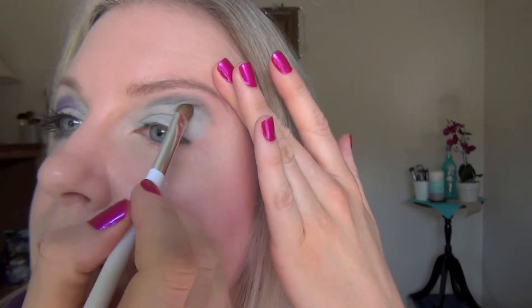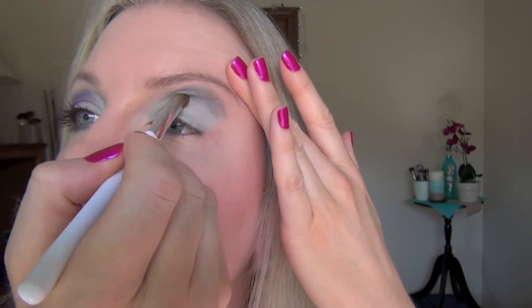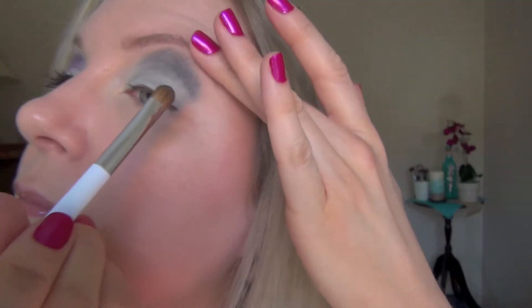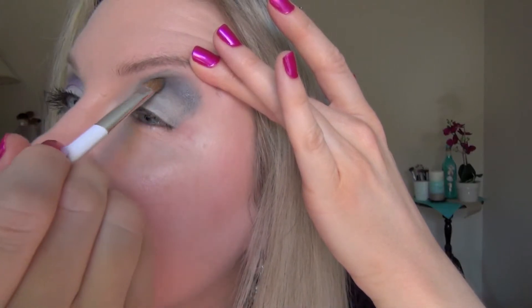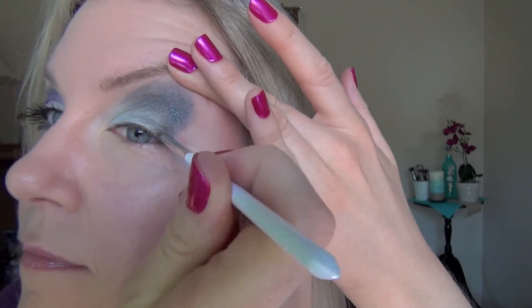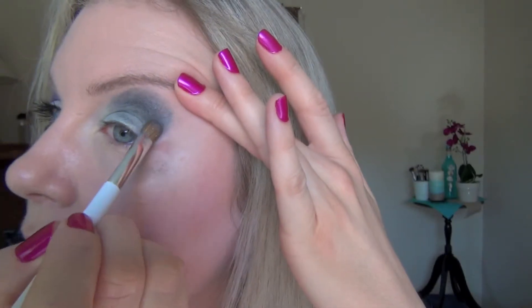Now we're going to go in with Santeria on the hood of our eyelid. The trick to do eye makeup for hooded eyes is to use dark colors on the hood, keep the lower part of the upper lid light, keep the brow bone light, but darken the hood area. It works the same way as contouring for your face — it's like contouring for your eyes. Same principle: it makes it recede. Truth be told, this is kind of one of the reasons why I got into makeup. My hood has grown over the years — it's genetic — and I went for a couple of consultations for blepharoplasty and decided I would try to use makeup instead.